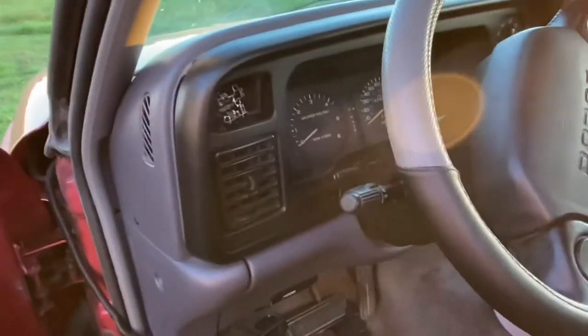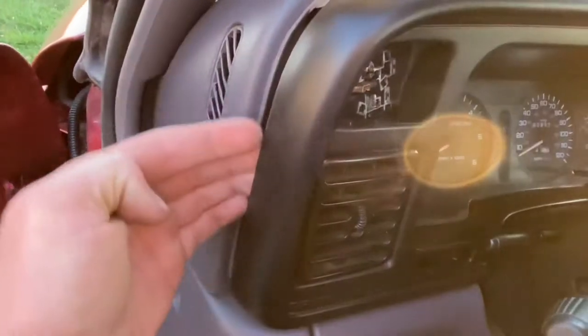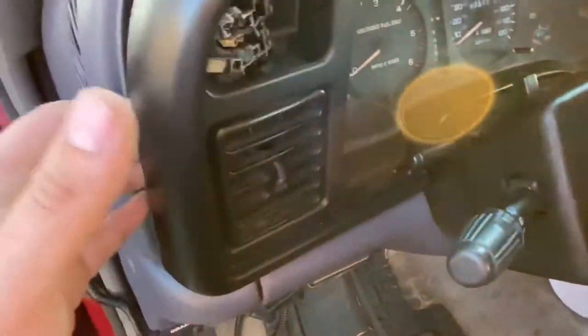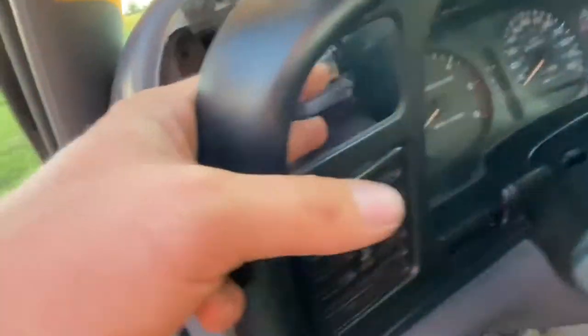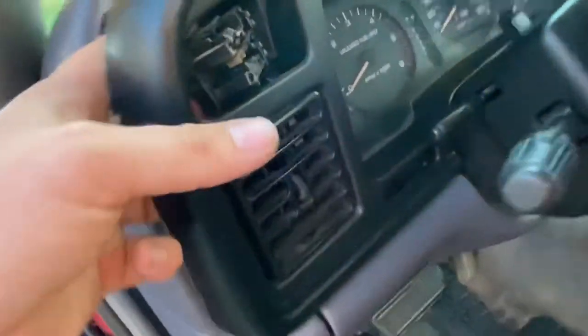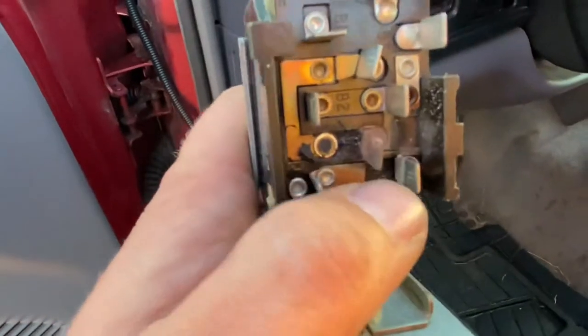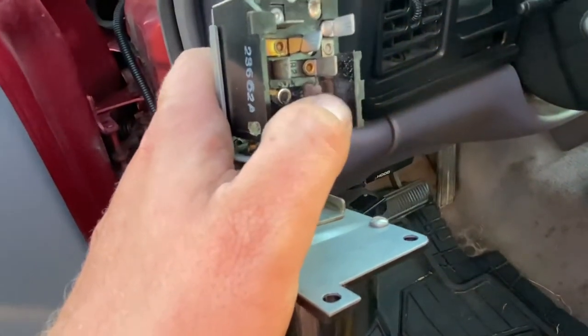Here we are in the '97 — same concept: pry the cover back just a little bit. My dash is already cracked so I don't really care; I just got enough of it loose to get access. Same concept here: there were three screws holding it in. Looking at the connector, I think I know why it wasn't working — it looks like we might have had a short in the switch. There's a little bit of melting and the connection is actually really loose.